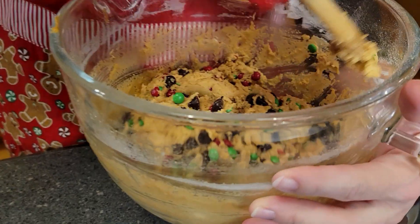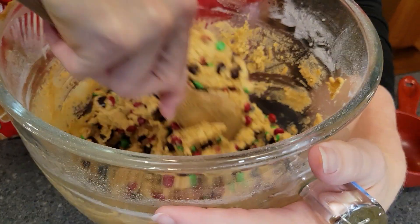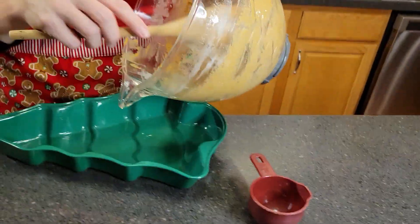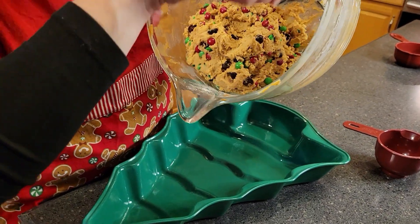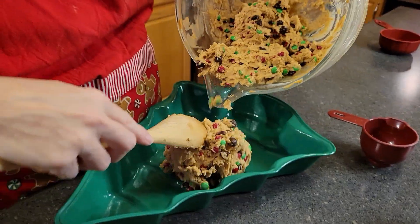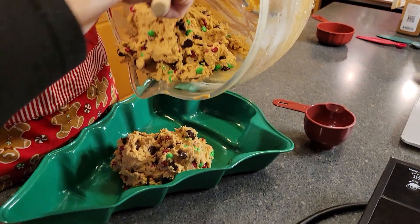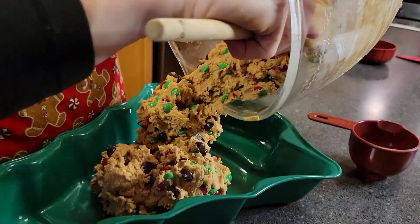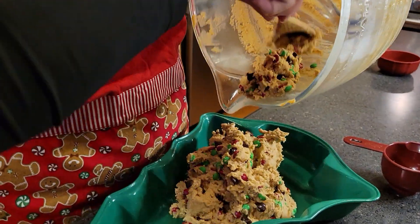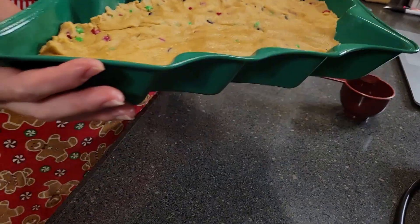I can tell you this smells really, really good actually. All right, that looks pretty well mixed. So once you've got it well mixed, you're going to want to press it into your prepared baking pan. We're going to try for this tree pan anyway. So now that I've got this pressed in here, we're going to be transferring it to the oven.